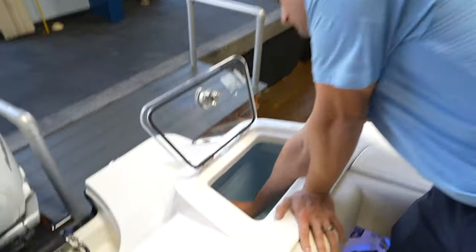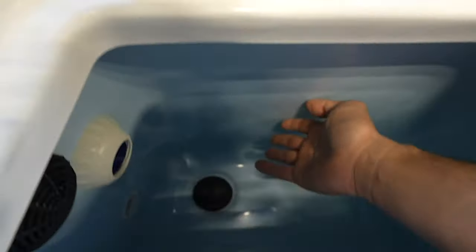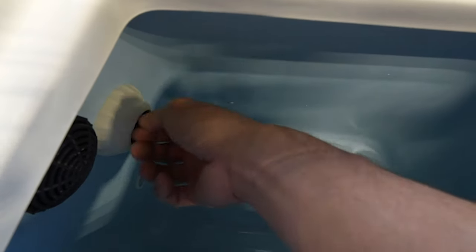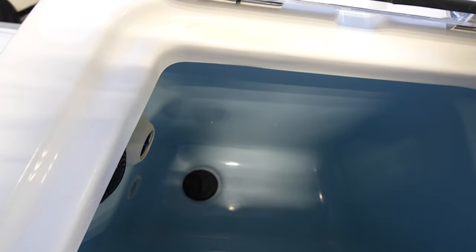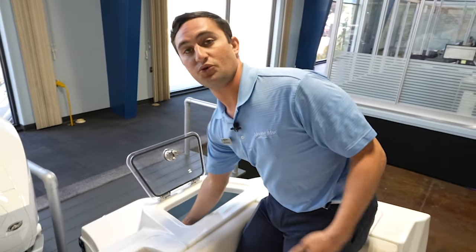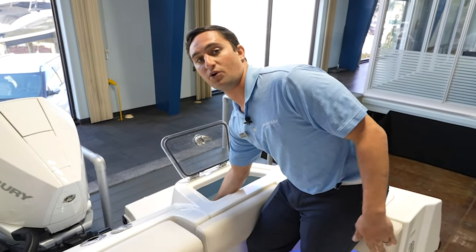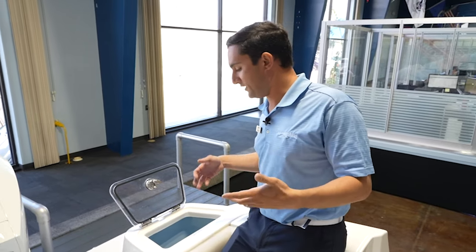Over here, this part — this is how you control your flow. When I'm not keeping bait in there, I like to close that off, because even if it is open and your pump's not on, sometimes that water will get forced through that high-speed pickup and put some water into the well without the pump being on. So when you have bait in there, obviously you're going to want to open that thing up, get as much flow as possible, keep those baits nice and frisky. They're going to work better — you're going to catch bigger fish.